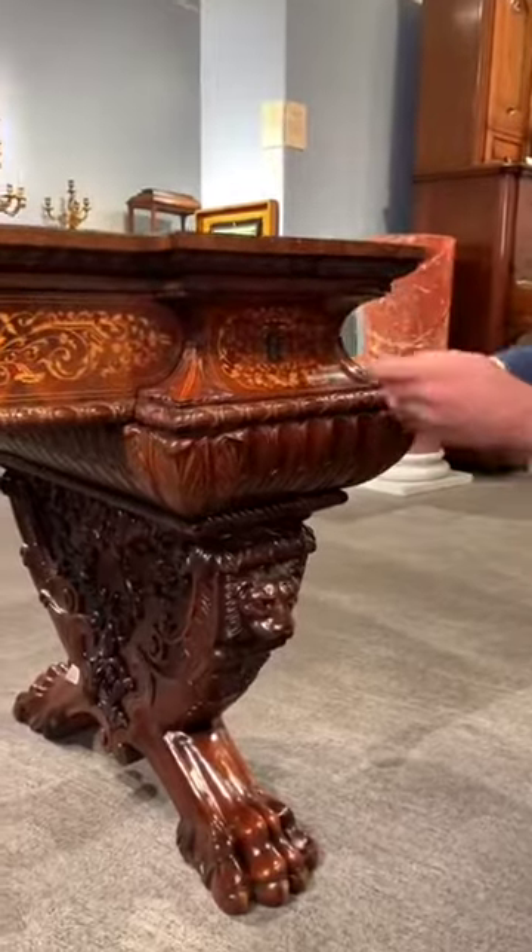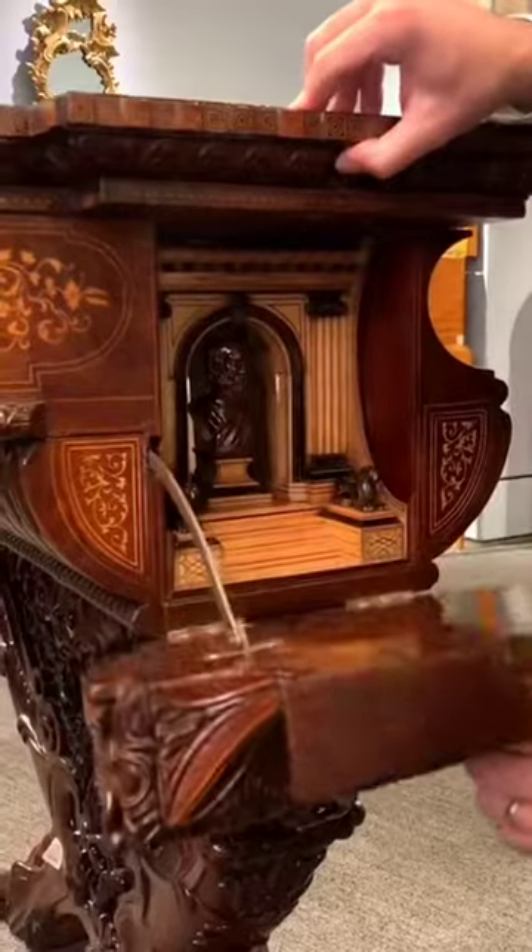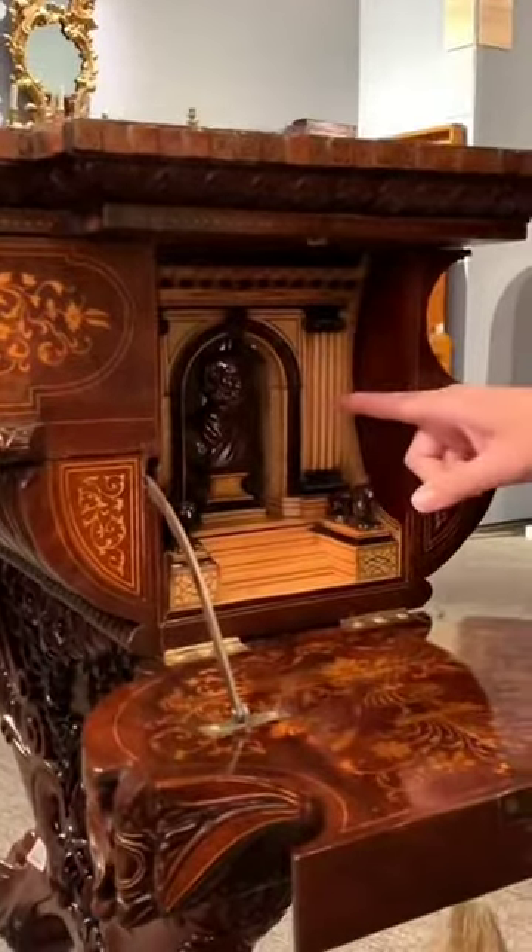If you follow me to this side here, in this one you would enter the key and rotate it here to reveal a little bust of Socrates.